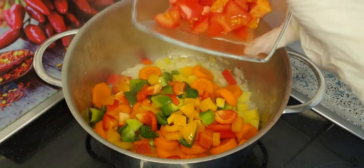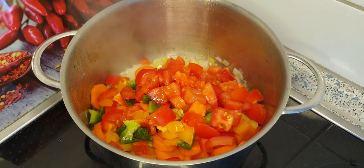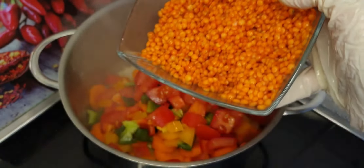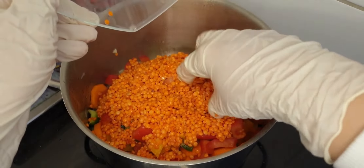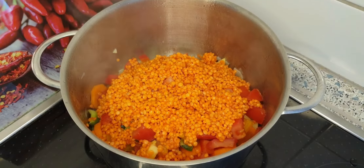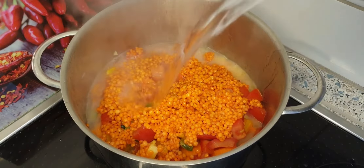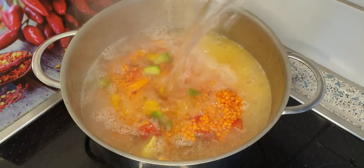Then I'll add the tomatoes, and at the end I'm going to add the red lentil, which I washed before. I'll mix all the ingredients together. I just wanted to say that I didn't add any salt because the salt and spices will be enough.